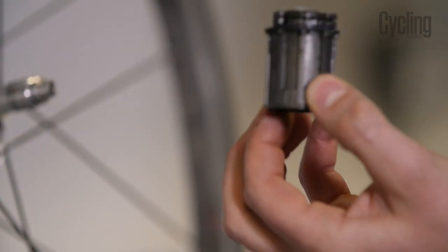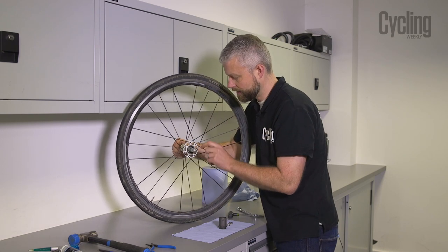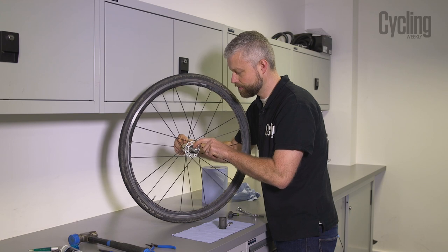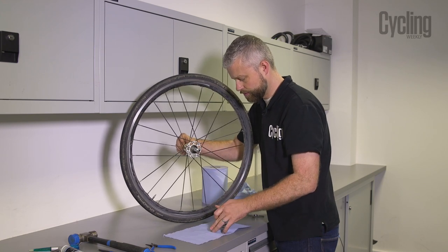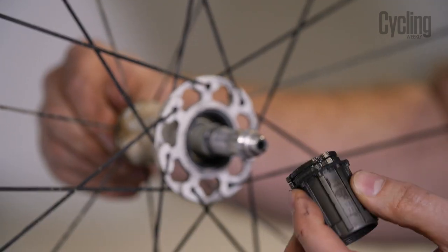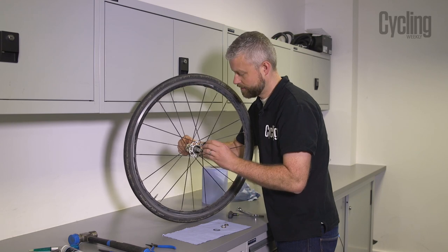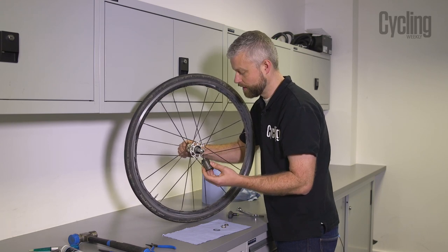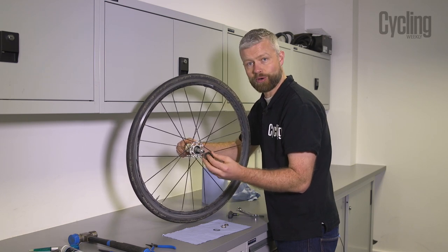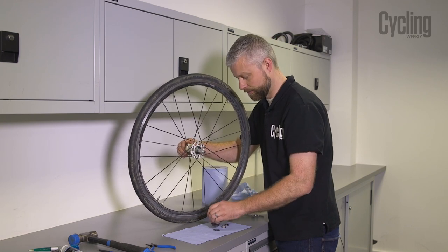Behind that lock nut is a spacer, and then the freehub body should just pull off the axle. If it doesn't come off, rotate the axle slightly because there are flats on the axle and flats inside the freehub body — if they don't line up you won't be able to remove it. Before whacking it with a hammer, just rotate the axle and try to slide it off. If it's been on there for ages the bearings might seize onto the axle, but a little tap will normally free it up.